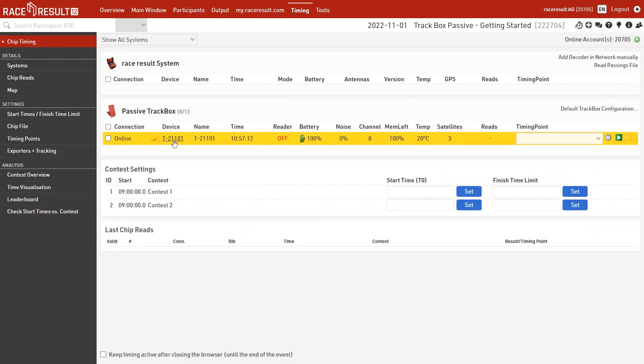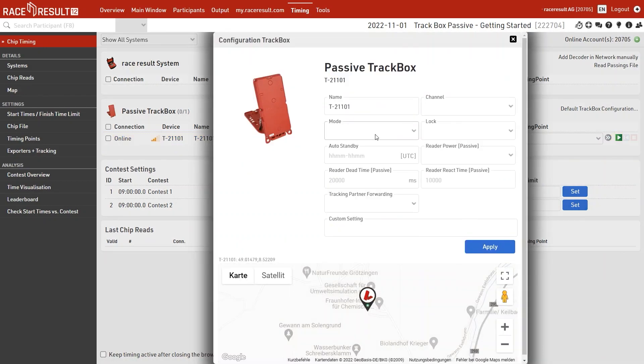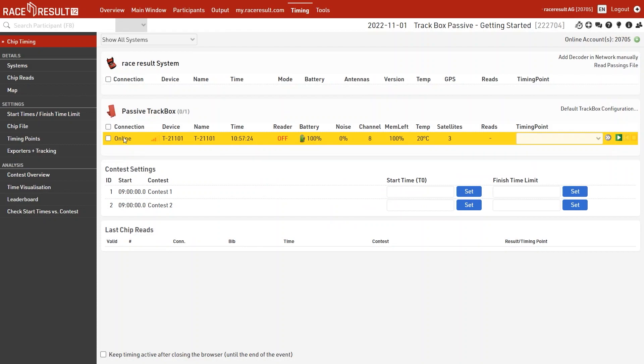To change settings for one specific box, click on the device ID. In the timing module you can see whether a box is online, the device name, network power, the name of the track box, the time (which relates to your event file time settings), the reader status, battery status, noise level (highlighted in red above 20%), the channel, memory left, temperature, reads received, and the assigned timing point.